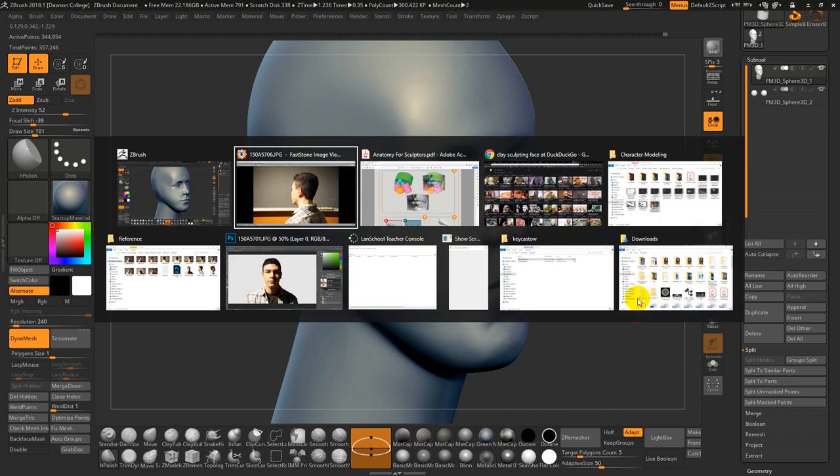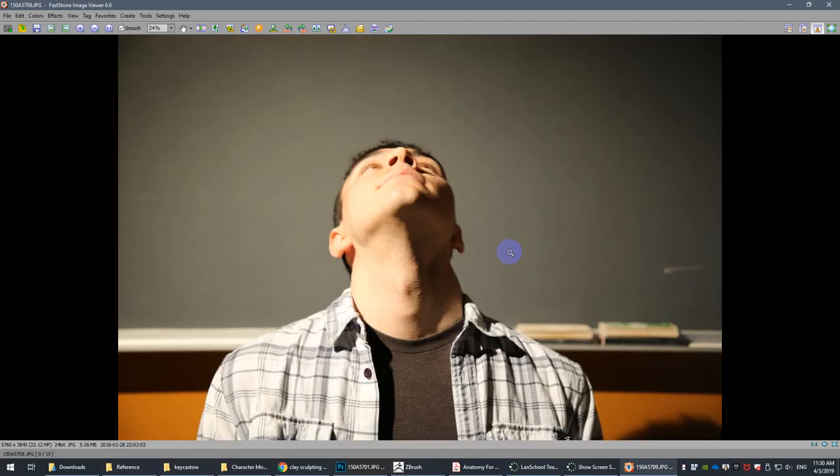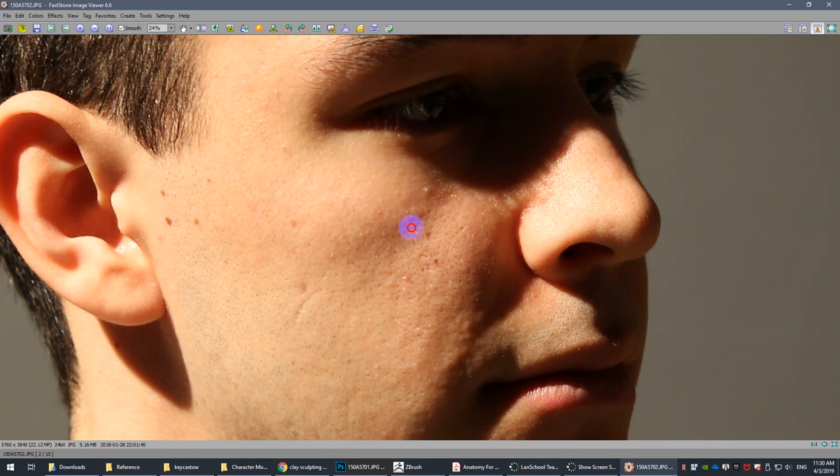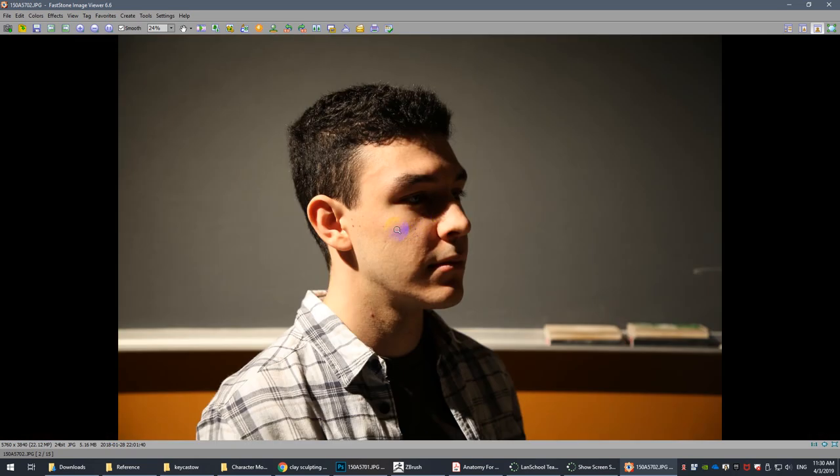One of the reasons I like extreme lighting: that crease line — do you see the shadow right here? This is where that protrusion is happening, and there are some muscle attachments happening as well, as well as the transition from muscle to fatty tissue — a little bit more muscle and fatty tissue here.